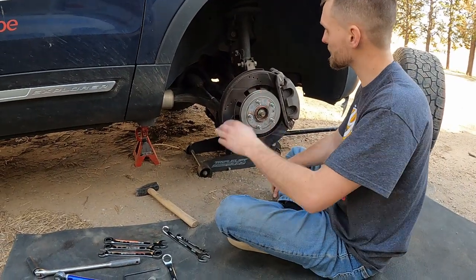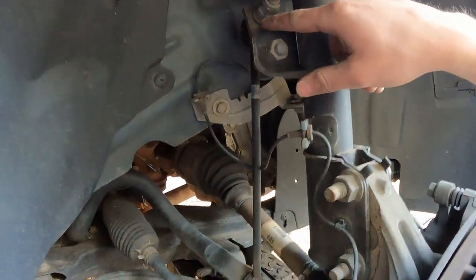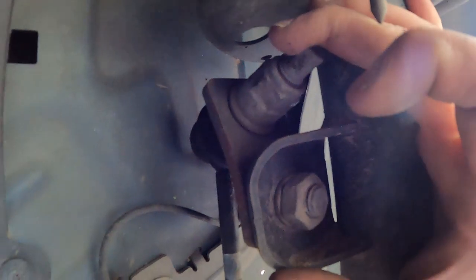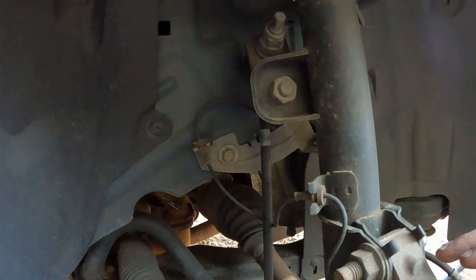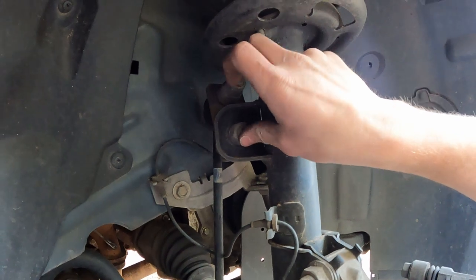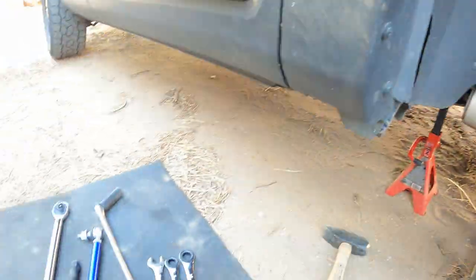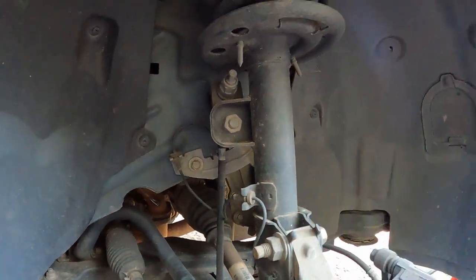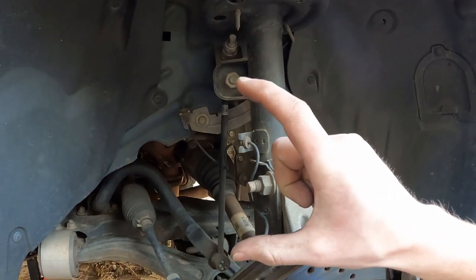The sway bar links go from here down, and you can see right there I have this adapter that is completely bent. That is because my Explorer has a two-and-a-half inch lift kit on it — essentially a leveling kit — and when I did that I needed to put this on, and it broke on me because I didn't put it in right. That's why we have these beautiful adjustable sway bar links that we'll be putting in here.